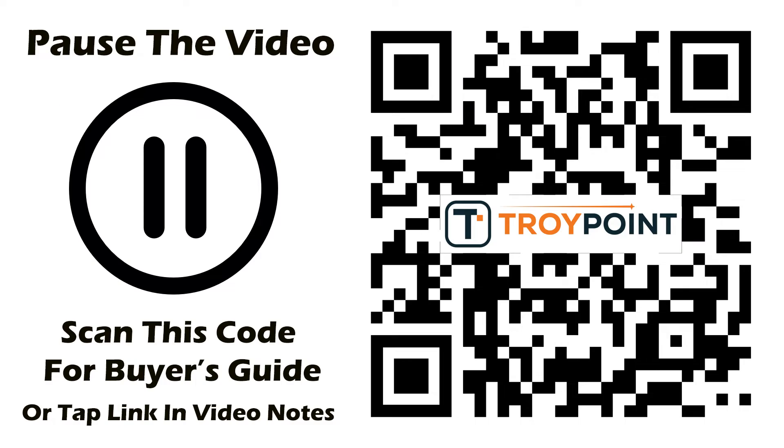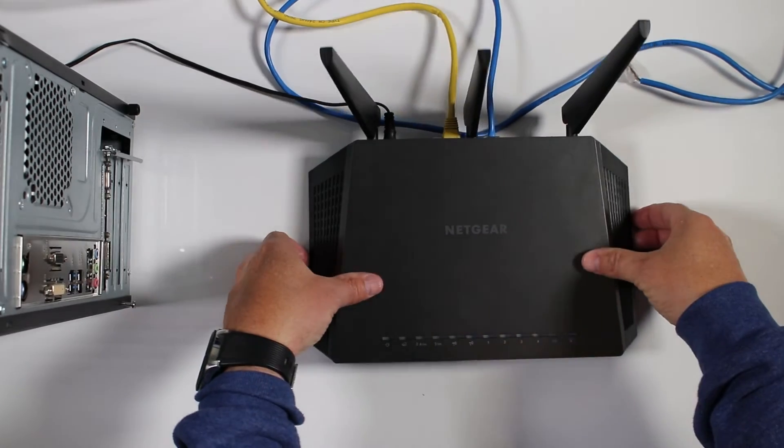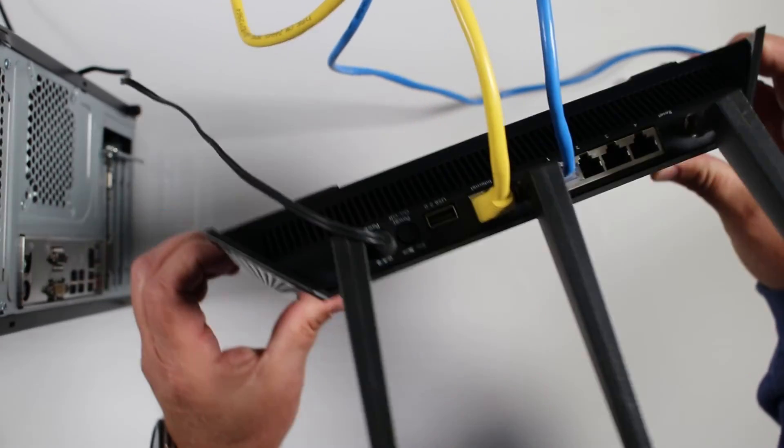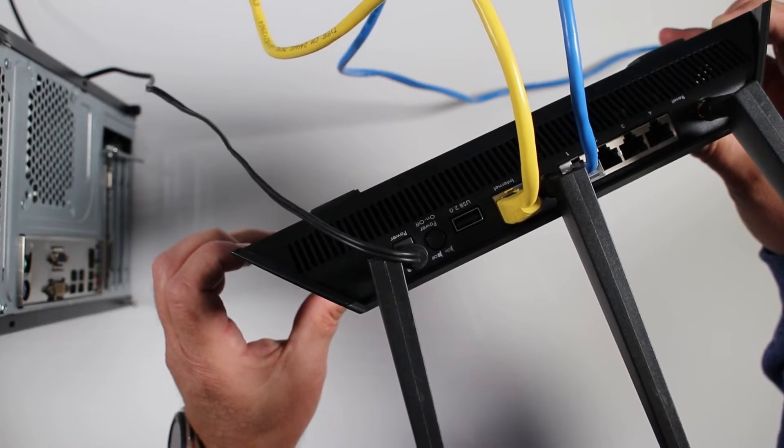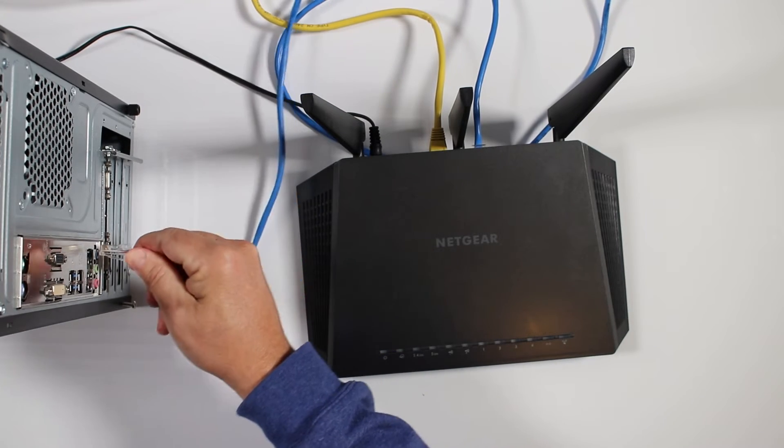You can get my DDWRT router buyer's guide by clicking the link in the video description, or you can scan this QR code with the camera app on your phone or tablet to quickly access the free guide on your mobile device. Now whenever doing work like this on a router, I like being connected directly to the router with an Ethernet cable. It's just easier because when the router reboots, we don't need to worry about constantly reconnecting to the wireless network. I'm connected directly from my computer's Ethernet port into one of the LAN ports — local area network — on the back of the router.